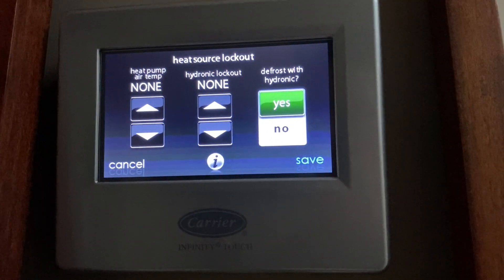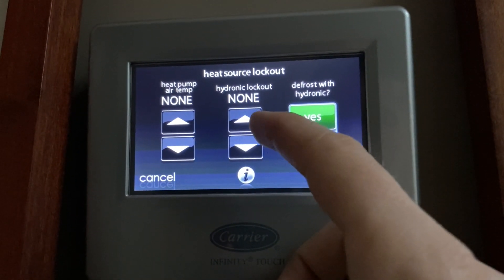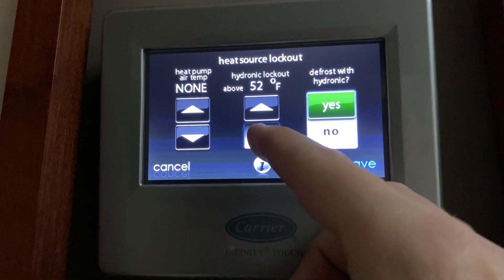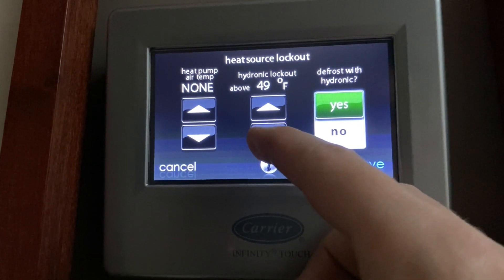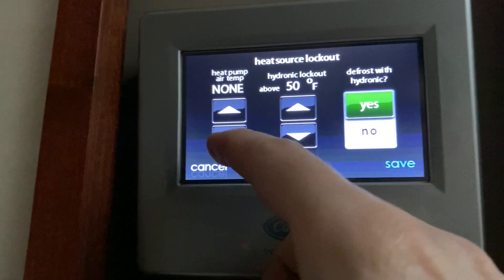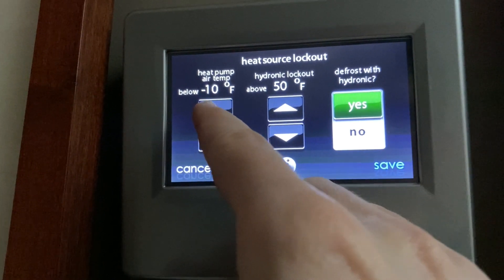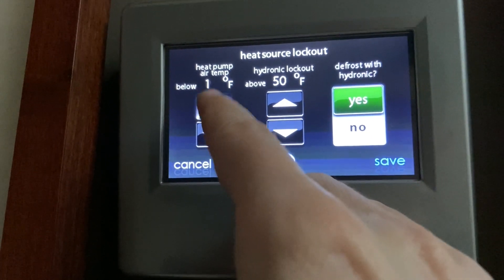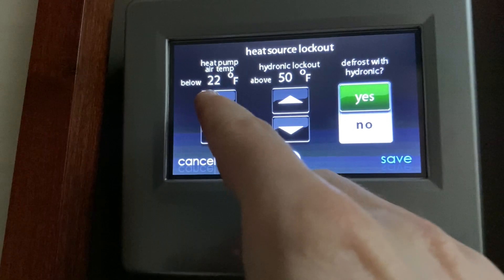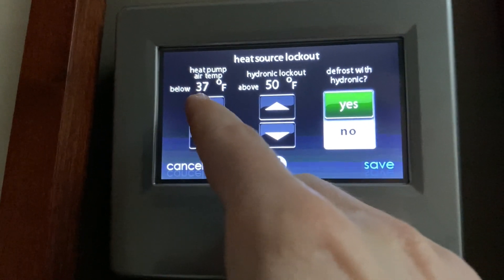Within the service configuration screen, I'm most concerned with the heat source lockout options. This setting defines when the system will use the heat pump, hydronic coil, or a combination of both as the heat source. In our case, I'm going to set the hydronic lockout at 50 degrees, which means the system will only use the hydronic coil when the outdoor temperature is below 50. For the heat pump, I'll set the lockout at 40 degrees, meaning the system will only use the heat pump when it's above 40 outside. When the outdoor temperature is between 40 and 50 degrees, the system will be able to use a combination of the hydronic coil and heat pump as the heat source.